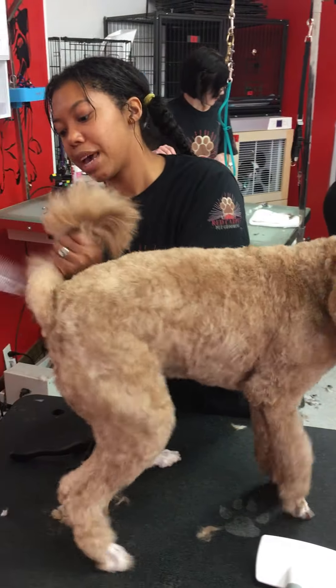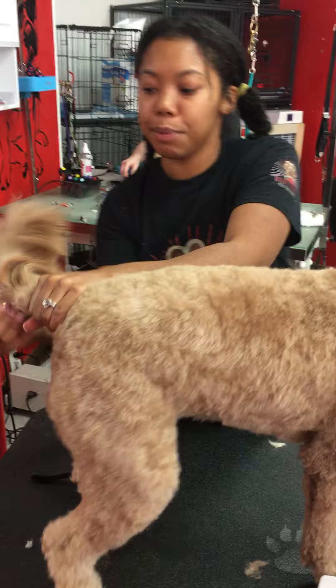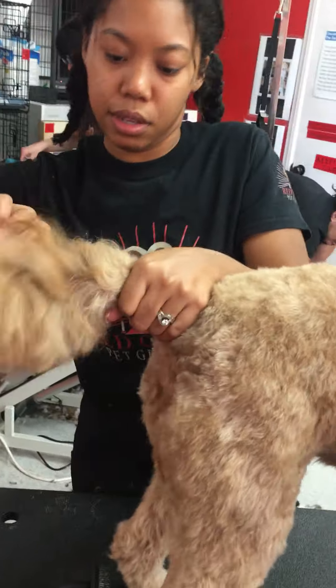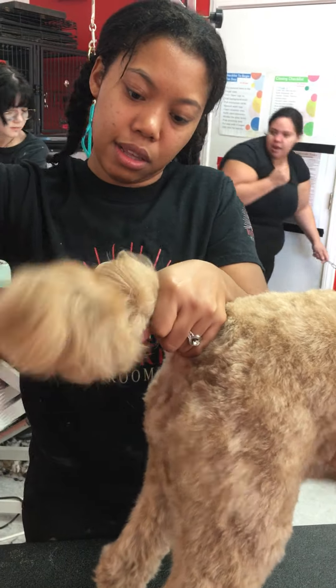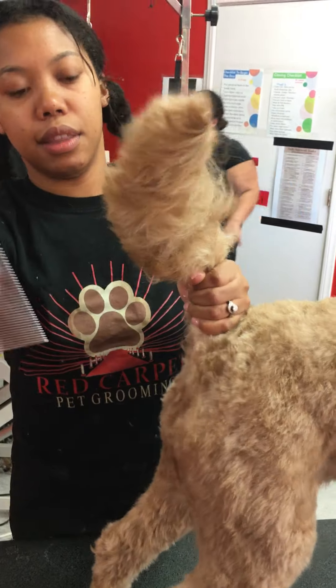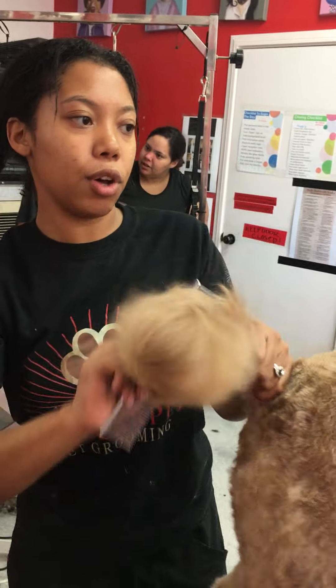I'm finding some tangles here in the back of her tail that can only really be taken out with the comb. I'm going to brush through that one. I've got the mats out of her tail with the comb.